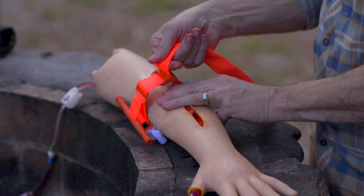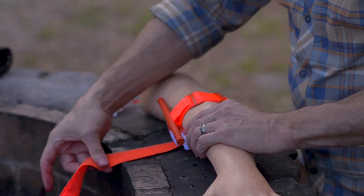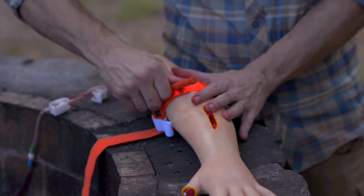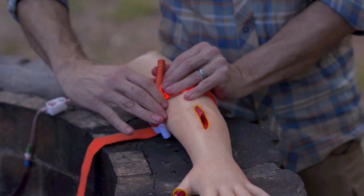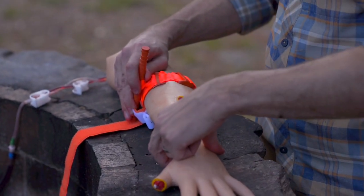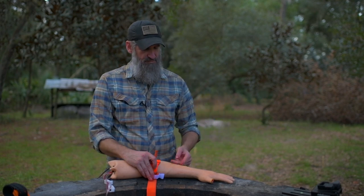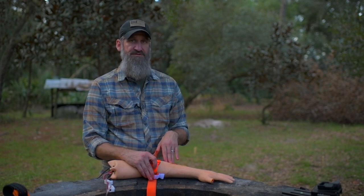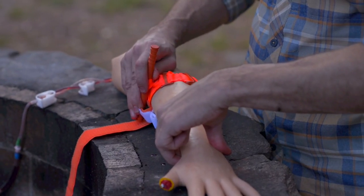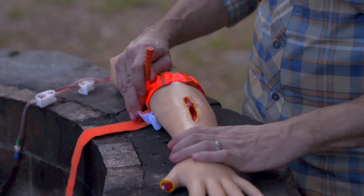Take out all the slack and secure the strap without tightening the windlass yet. Then turn the windlass until the bleeding has stopped and you no longer have a distal pulse — those are the two things you're looking for. Even if visible bleeding stops, there could still be retracted arteries causing blood loss, so check the distal pulse to confirm blood flow is occluded. The pulse should be absent. If bleeding has stopped and there's no distal pulse, the tourniquet is tight enough.